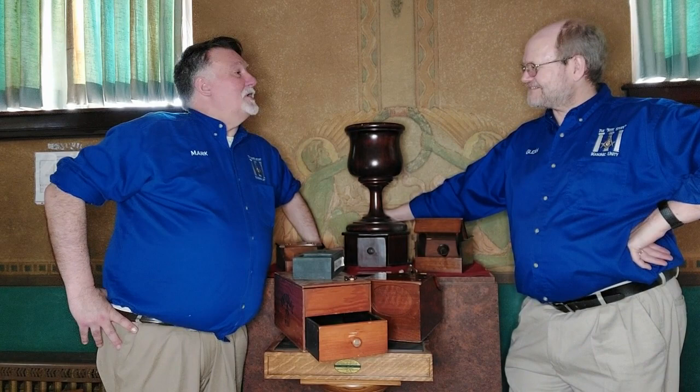Hi, I'm Glenn. And I'm Mark. Welcome to Masonic Unity, The Right Stuff. Mark, we are in front of our ballot box exhibit in our Museum of Masonic Culture at 100 Barrick Street, Trenton, New Jersey, conveniently located at Red Bull Grey Lodge.